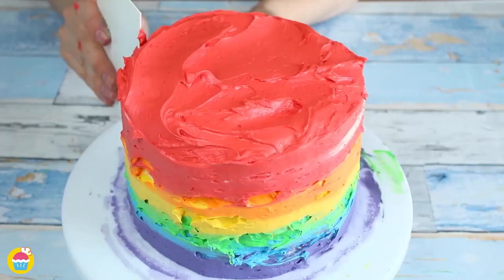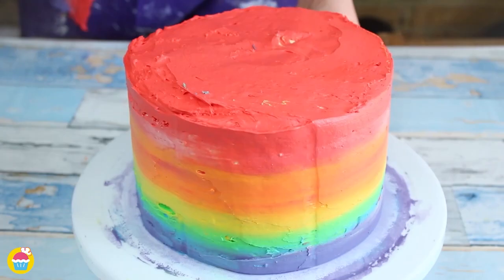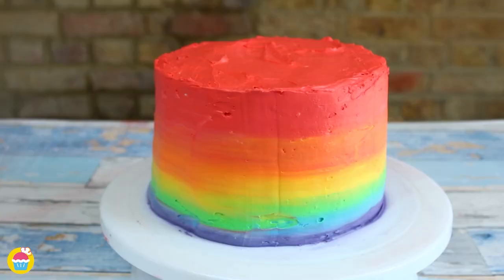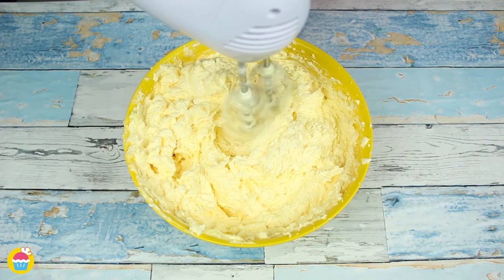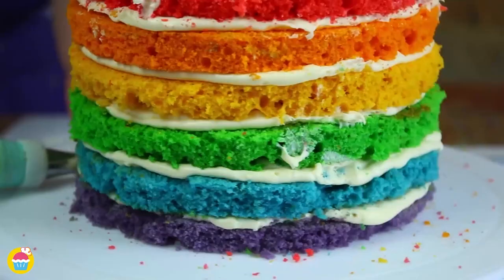If you love colorful cooking, you're going to love this rainbow layered cake. It's absolutely perfect for birthday parties. All you need is butter, sugar, eggs, food coloring, and some self-raising flour, so let's get started.